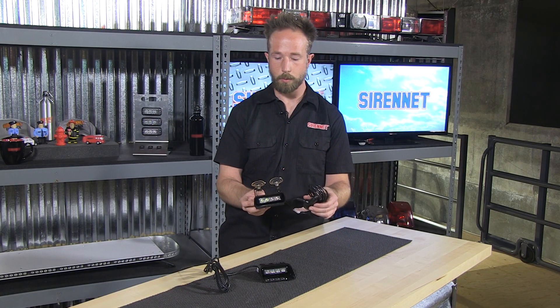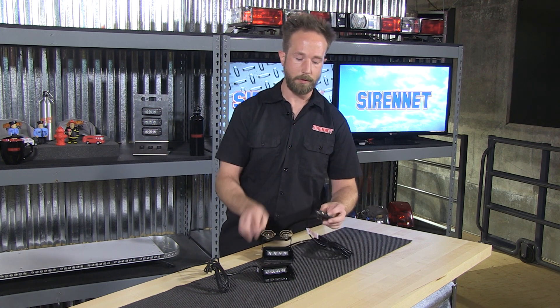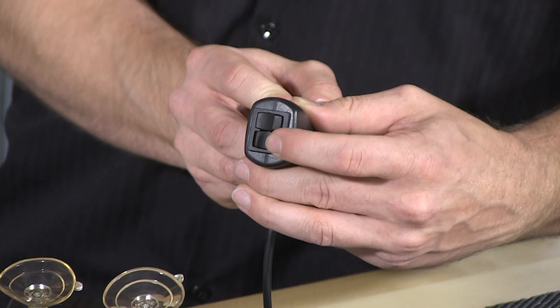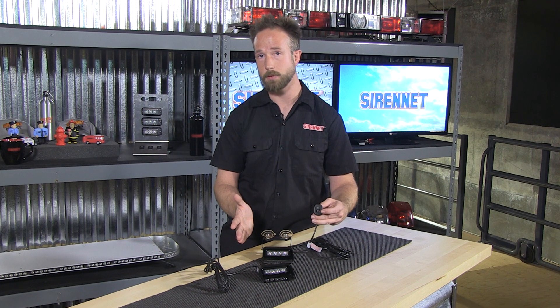There's a 12-foot cord length to run from the dash light to the 12-volt plug-in. On the 12-volt plug-in, there's nifty double-switching — an incorporated on-off switch and momentary switch for flash pattern adjustment. It'll allow you, with a click of the switch, to scroll through a total of 21 flash patterns.